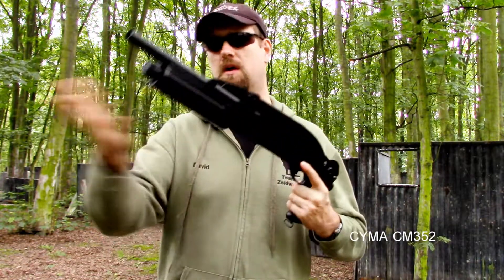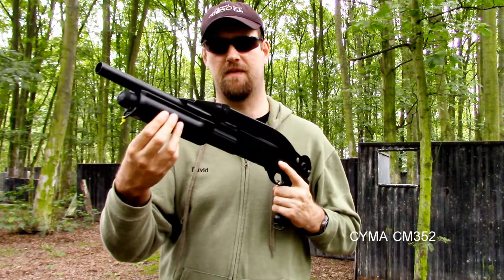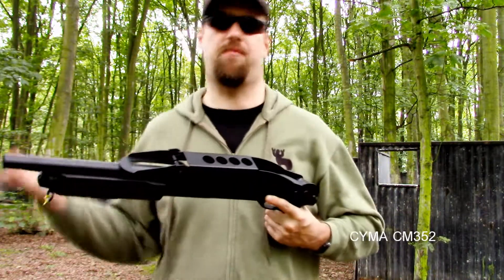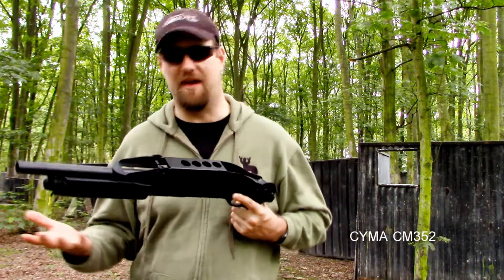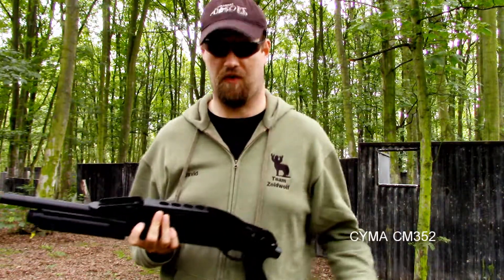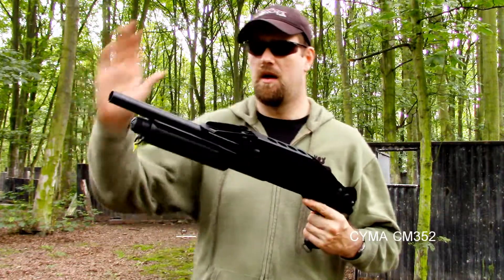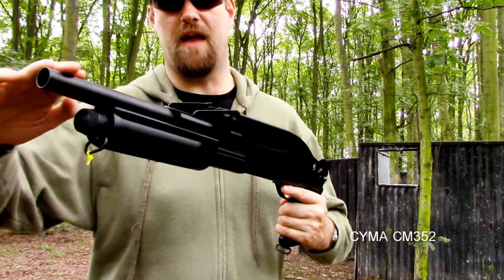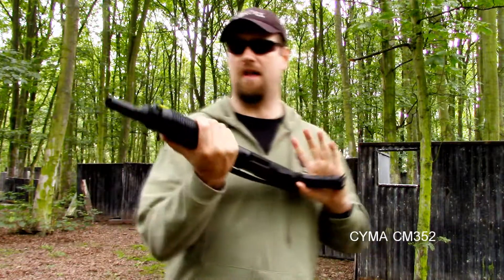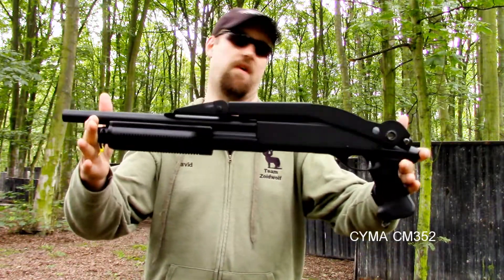Moving forward to the pump — that's plastic and there's a little bit of play in it. But to be honest with you, my SPAZ-12 from Tokyo Marui makes funny noises when you move the pump a little bit too, and the £15 one definitely creaks and groans because it's only worth £15. Above the pump, you find a metal outer barrel — quite a long outer barrel for what is a very small shotgun overall.